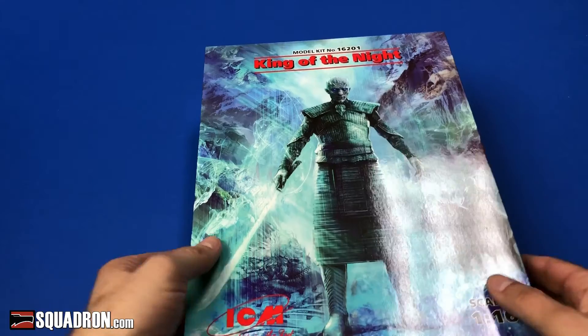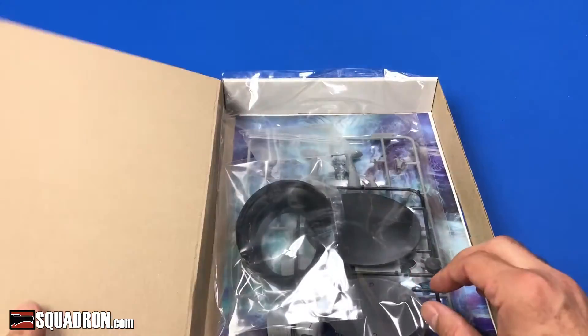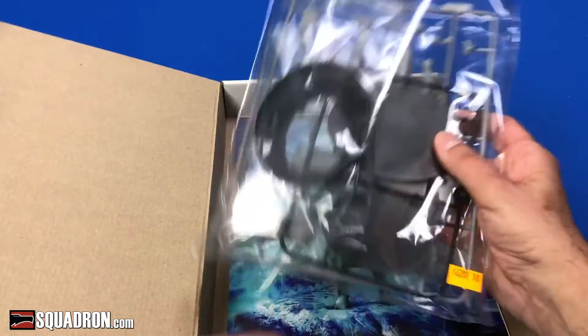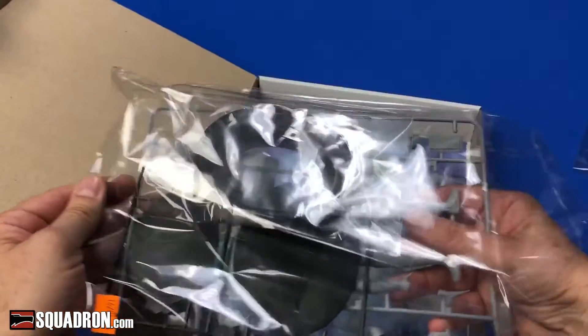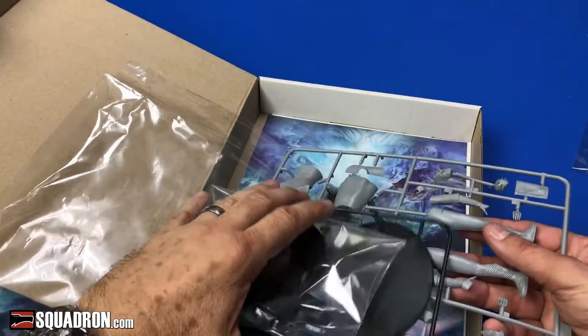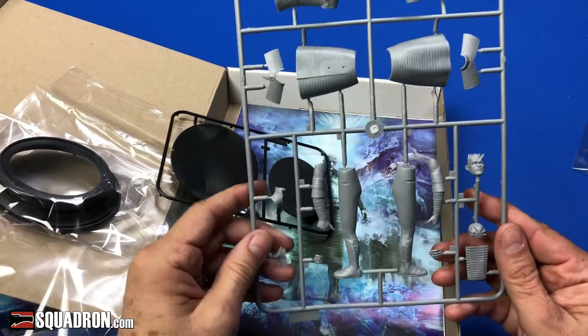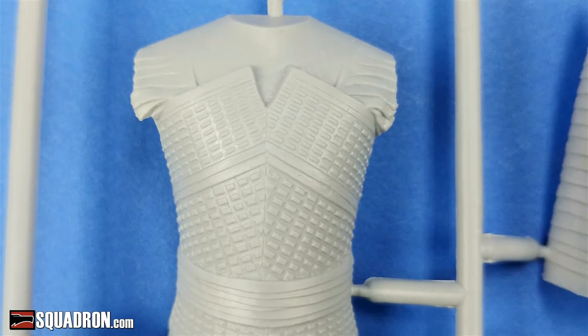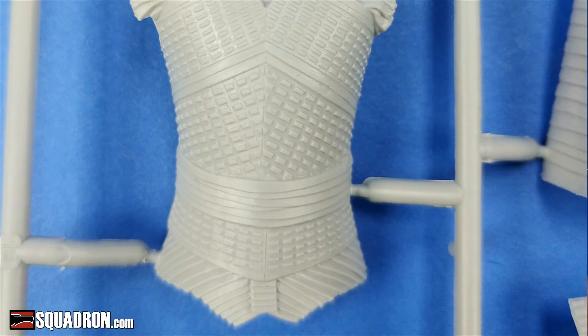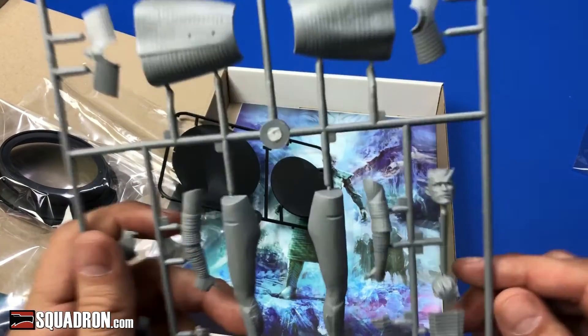One bag of plastic parts — not many parts at all. Just one sprue. It comes with a skirt in two pieces, the torso in two pieces, two shoulder pieces, the legs, and the arms.